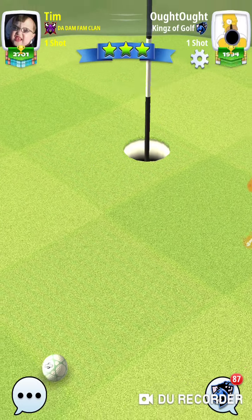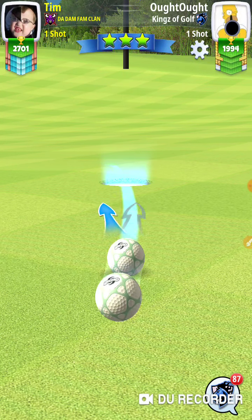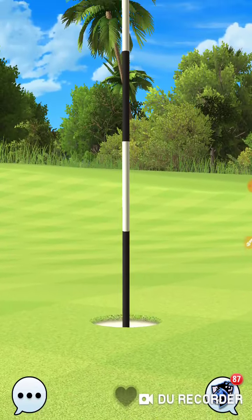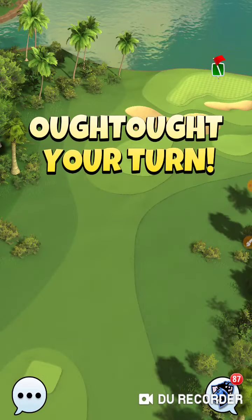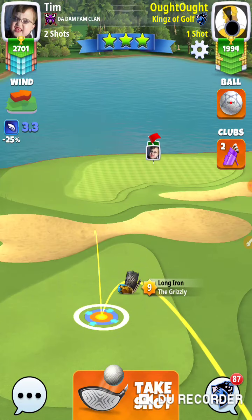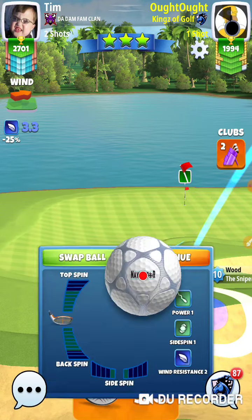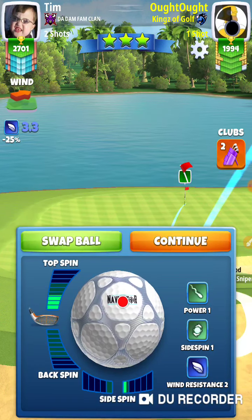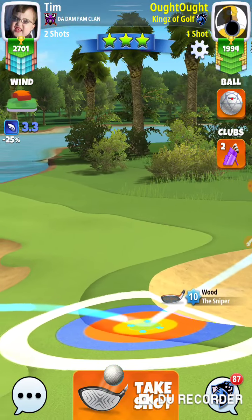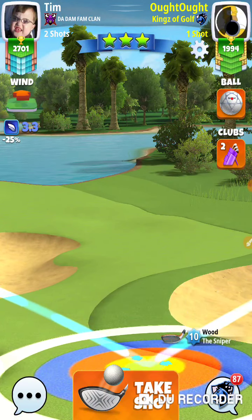Let's try that again. In for a penny, in for a pound — I've got to make the hole in one to save the birdie. I get a practice shot at it. Here we go. Three-point-six-three rings. From this angle I'm just going to do the three-point-six-three. There's three-six-three.